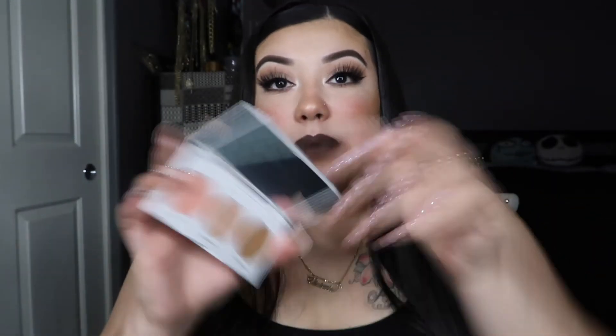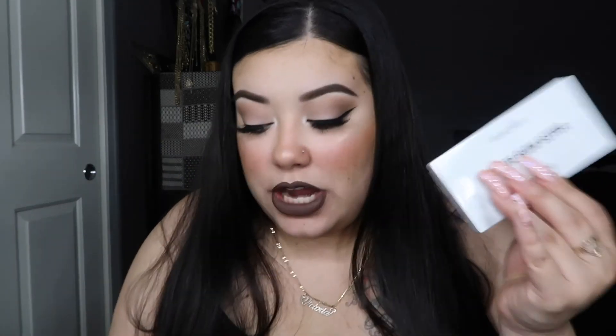I have very high hopes for this palette. I love trio palettes like this, especially when you're traveling or getting ready somewhere else and need to take a small amount of makeup — it's literally three products in one: a blush, a bronzer, and a highlighter. I'm actually really impressed and I can't wait to try it.